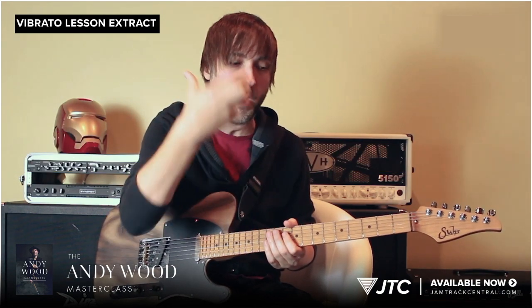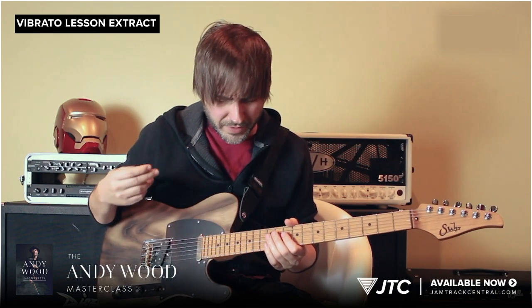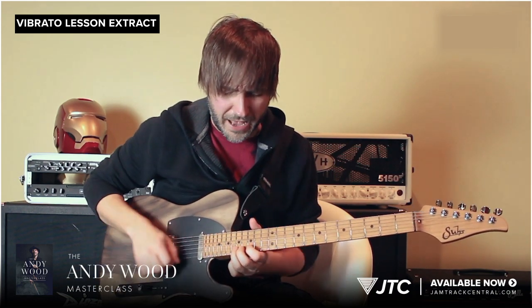I'm not letting the vibrato tell me what to do. I'm telling the vibrato what I want to hear. In some of the bluesier stuff, I like the faster vibrato.